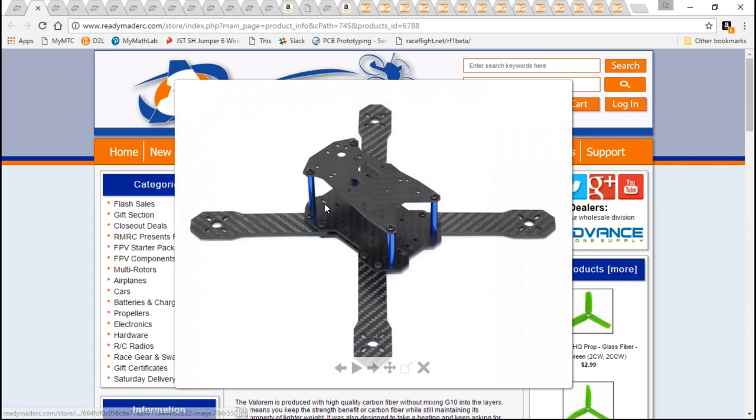I also chose this because they make it even more upgradeable and customizable. When you purchase an FPV camera, it usually comes with those really flimsy aluminum mounts — and you can use that on this frame.